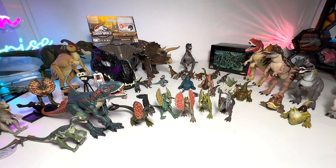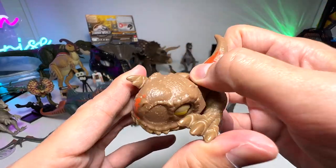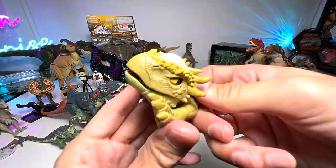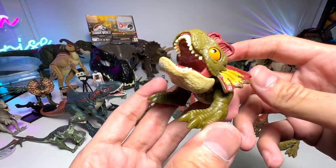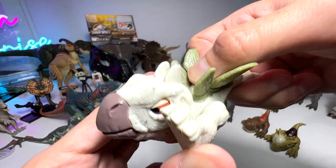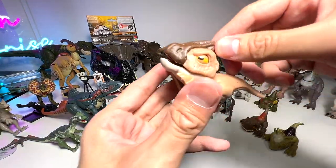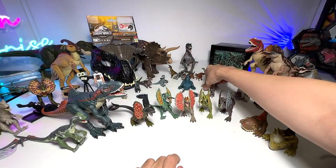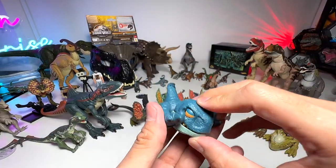Now let's take a short break from the Hammond Collection and look at some newer Wild Pack figures. We have a Tyrannosaurus Rex featuring a new paint scheme, a Dracorex, a Dilophosaurus, and a Segasaurus — very adorable. If you push it down you can see the eyes changing expression. We also have the Parasaurolophus, which looks a little sleepy, and what I think is either a new Atrociraptor or a Velociraptor — probably a Velociraptor.